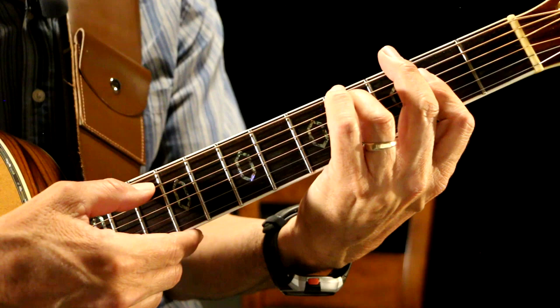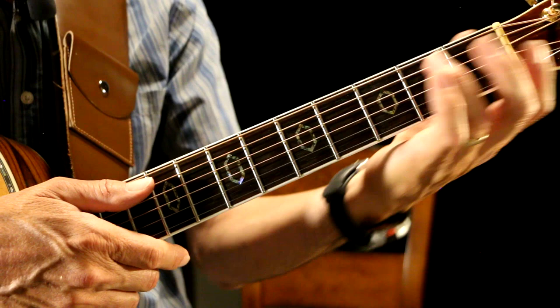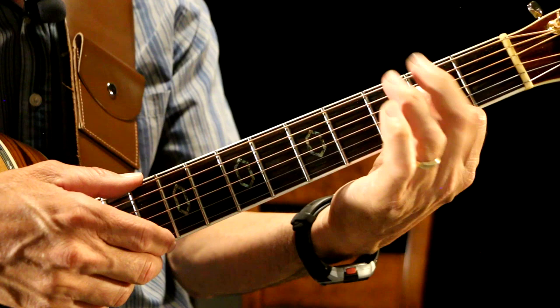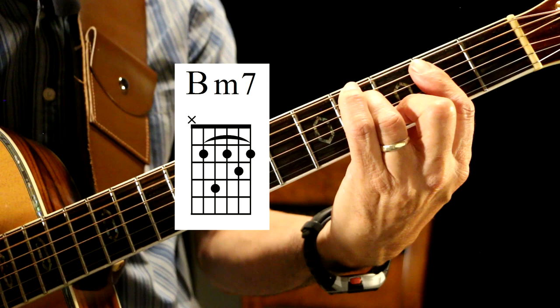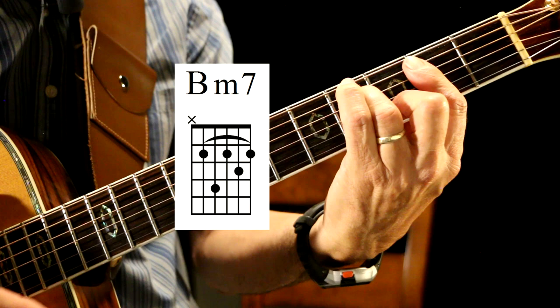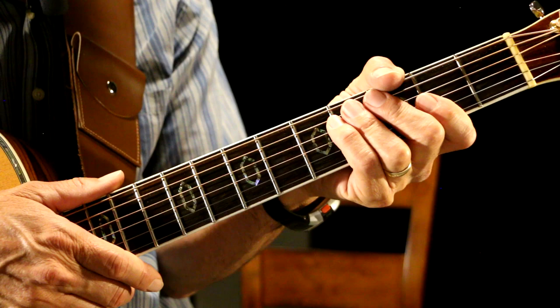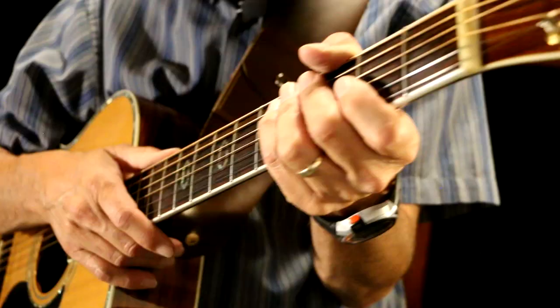My ring finger, third finger, is on the fourth fret A string making that C-sharp, and then my finger here is playing the A chord. I'm not playing the high E string, and I'm not playing the low E string. And then I go to the B minor 7, which is a bar chord, and then an E chord, and then an A. That's all the chords we have. So now let's go to teaching you the intro.